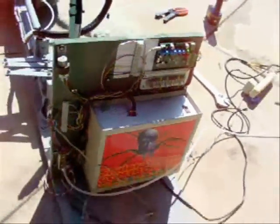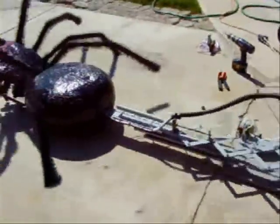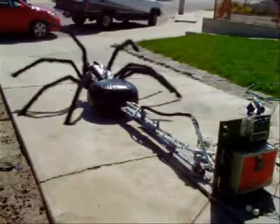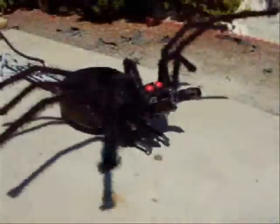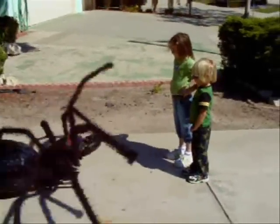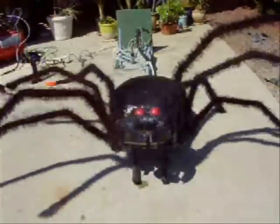Well, I guess I'll stop talking now and just let you see it in action. This is the spider wiper from Village Haunt. Thank you for watching. See you next time!